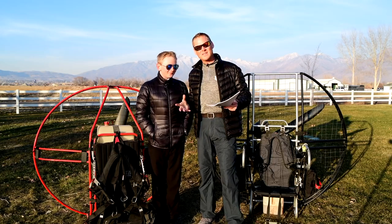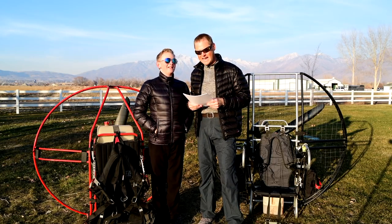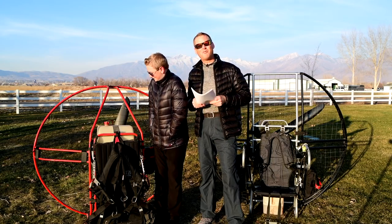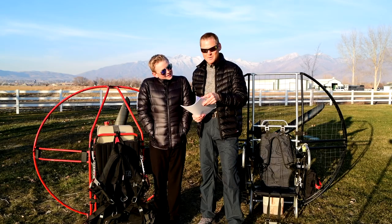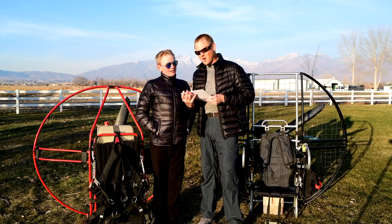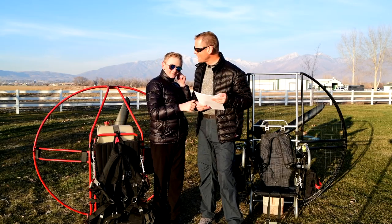We're talking about paramotors and the very specific details that make a life and death difference. There are 304 pages — 27 pages — and we are now on page six. Kevlar line for minimal wind resistance and aerodynamics.